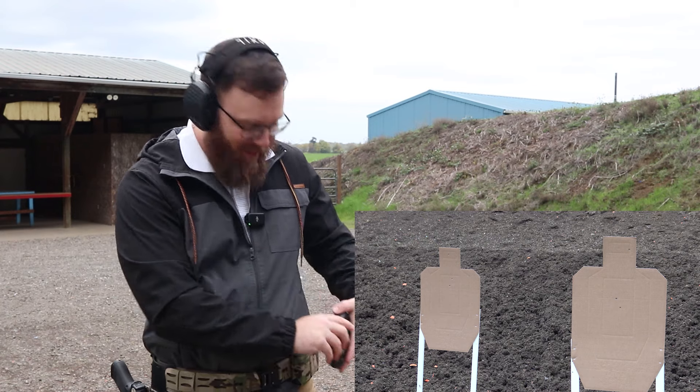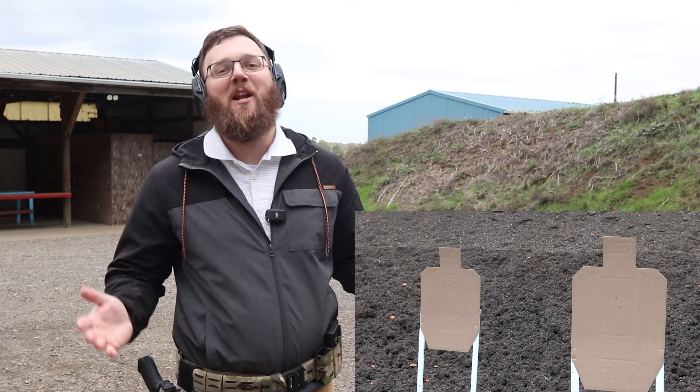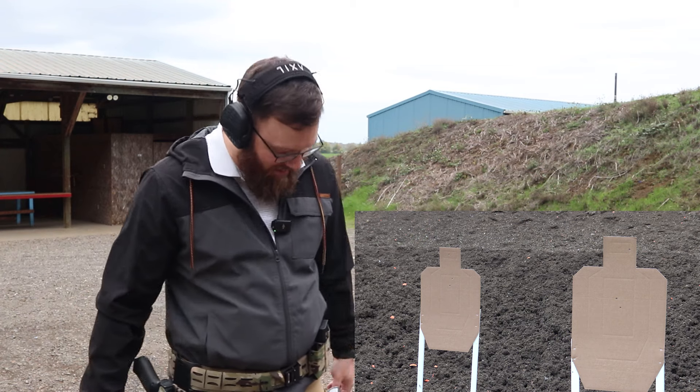There's got to be something to that number. So we're all loaded up — I'm not going to tape over my targets because it's all A-zones. If we have a shot outside the A-zone on this next string of fire, then we'll know what happened. My goal on this one is basically to speed up my reload time and see if I can drop it under two seconds.